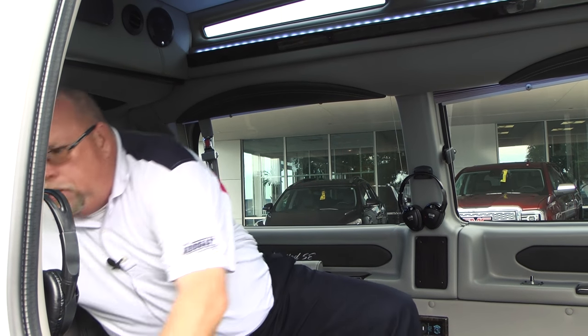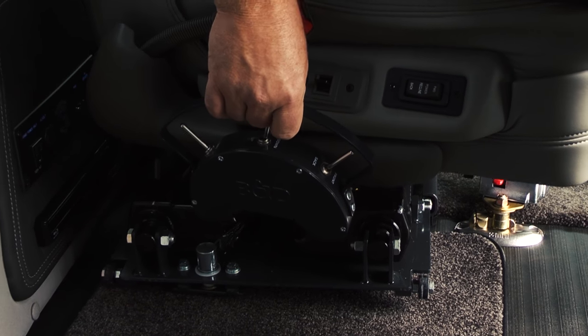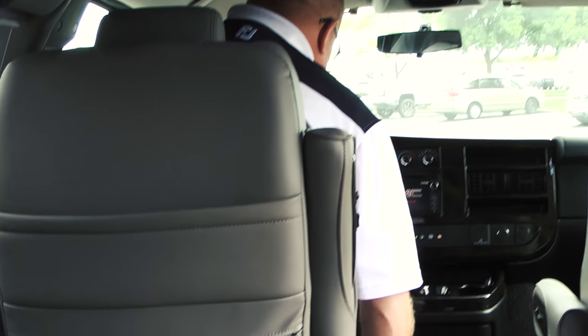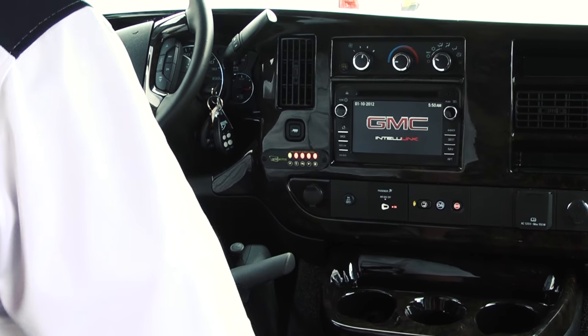You've got lighted cup holders in the back, and vented windows on the sides and in the back to help get some fresh air in. As we step to the front, you'll see this has a 90-degree transfer seat. Everything goes up and down depending on the height of the person, and it also spins around. As you get up here, it brings you up to the front and then you can raise and lower as needed.